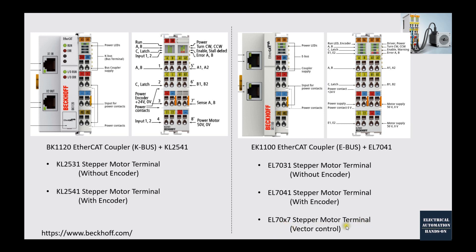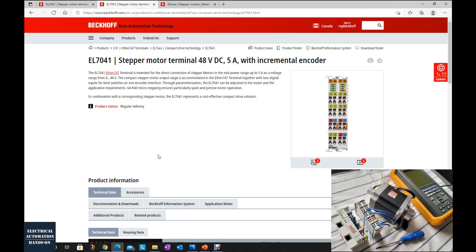The EL70X7 terminals can supply vector control. As we know, when the step motor runs at very high speed its torque becomes very weak. So if your system needs enough torque at very low or very high speed, you should consider a step motor terminal with vector control — its performance will be almost similar to a low-power servo motor. To find detailed materials from the Beckhoff website, browse www.beckhoff.com.